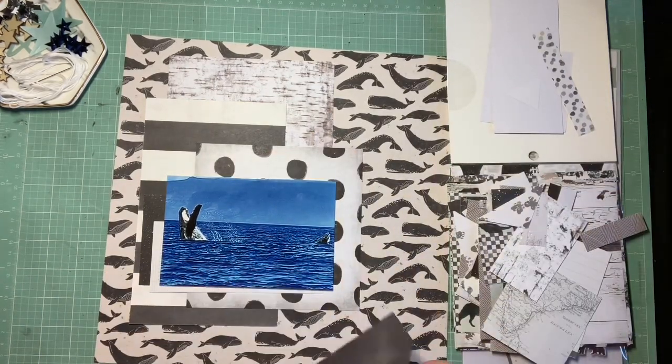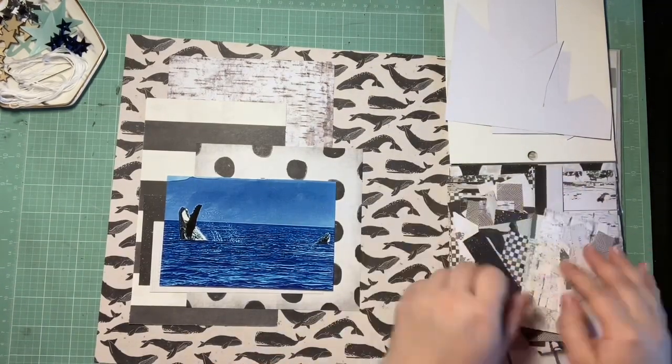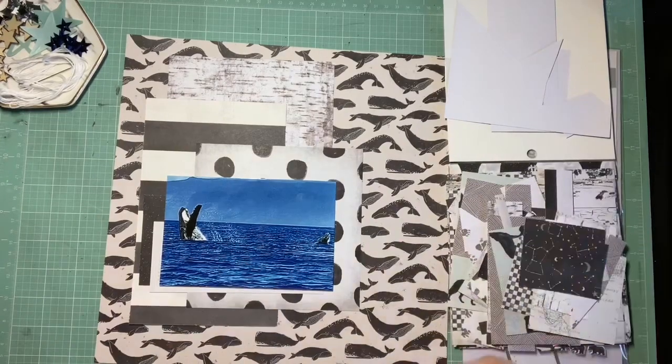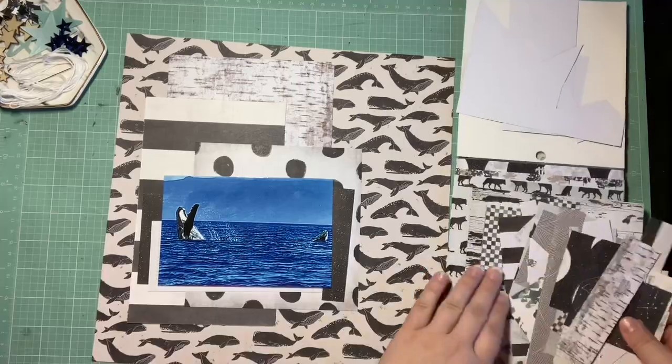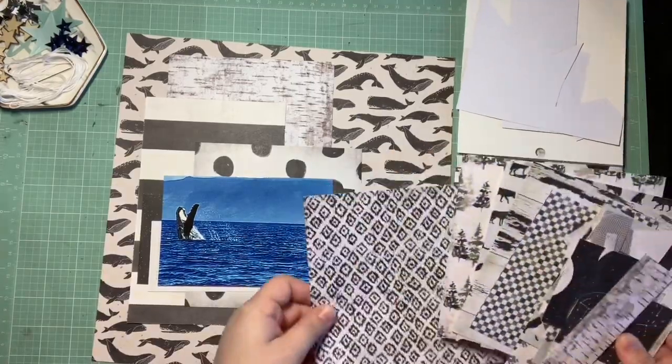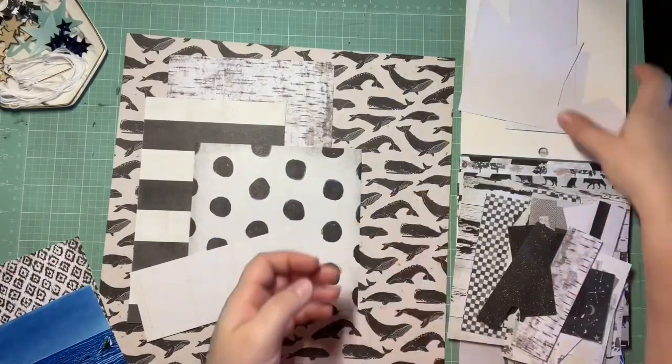As soon as I saw we needed to use that many different pattern papers, I pulled in a six by six paper pad. I know I always have a bunch of scraps in these and it's really easy for me to use a lot of pattern papers at once. So I pulled in Heidi Swapp's Wolf Pack — I love this paper pad. There's not a whole lot of it left.